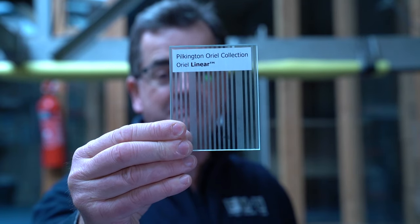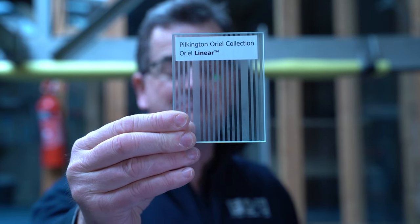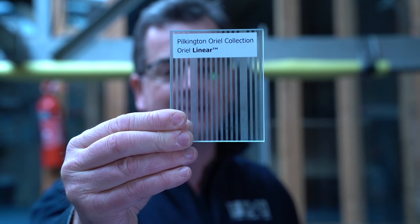I would say of absolutely none. Here we have Aureole Linear. Now, this again has a privacy of two — not a great privacy level. You can actually just get your eye right up close to it and you can see through it quite easily.